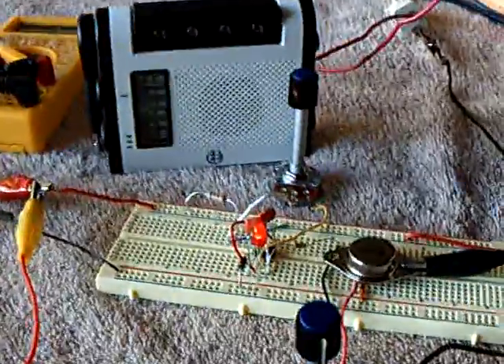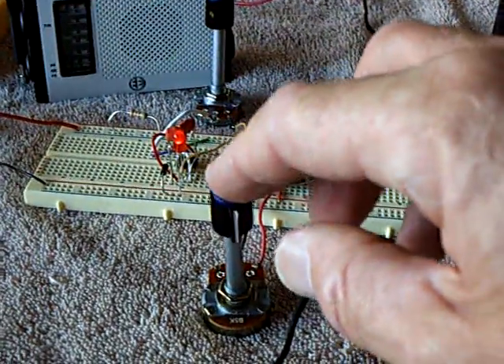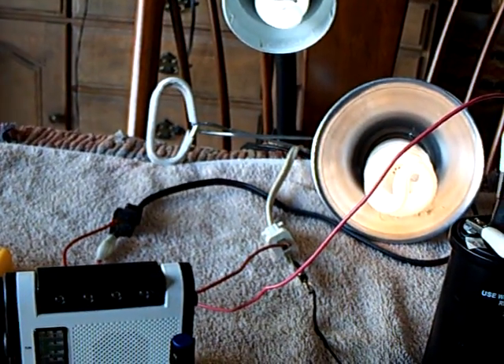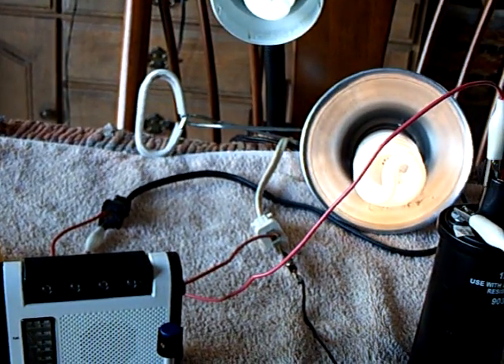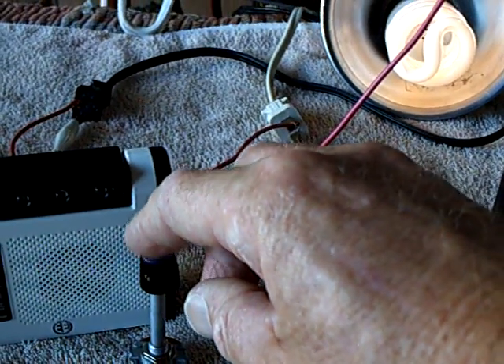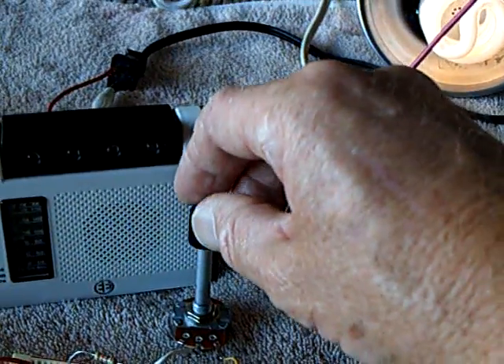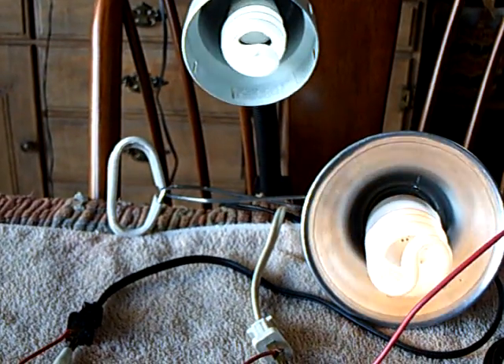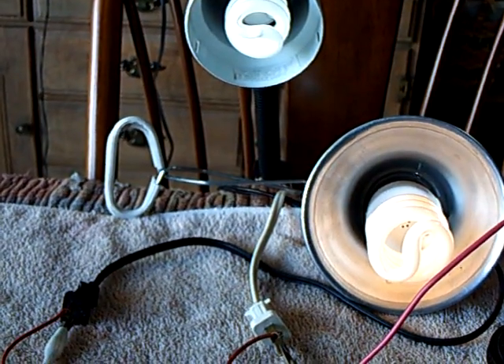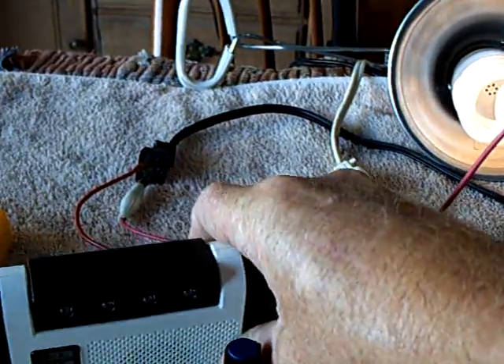I'm going to turn on the radio so you can hear this — it's my AM radio tuned to a null station. This is the base potentiometer; it's a 5k, and this will go in and out of sync. And then this is the 1-megaohm potentiometer on the 555 timer circuit. These have to be put in sync, otherwise it doesn't work. And that's what it sounds like. Of course, you turn off the radio and it doesn't make any noise at all.